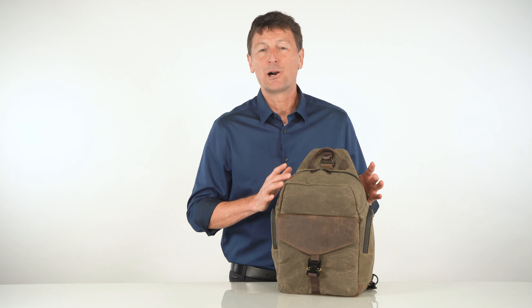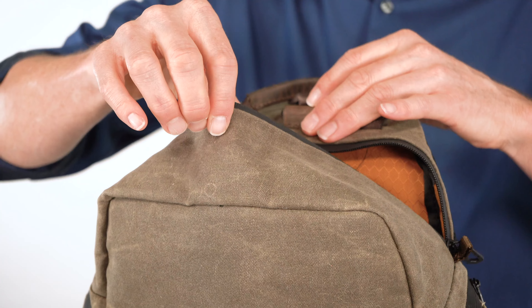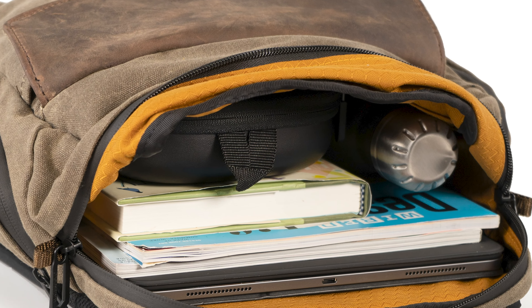The cavernous main compartment, accessed with dual metal zippers, has a rich gold liner to help you quickly see what you have inside. In here you can fit a water bottle or a bottle of wine, your jacket, a blanket, your Bluetooth speakers for that picnic, your camera, or files for work. The Field Sling is compact but can hold quite a bit.